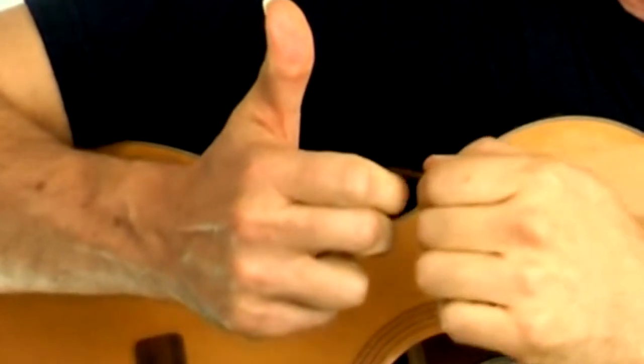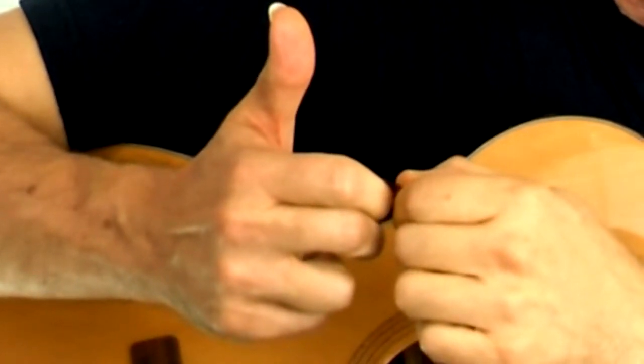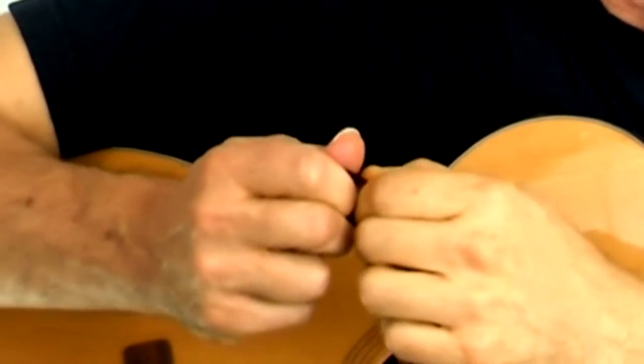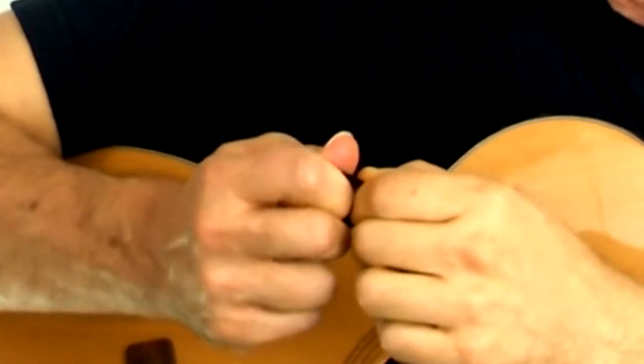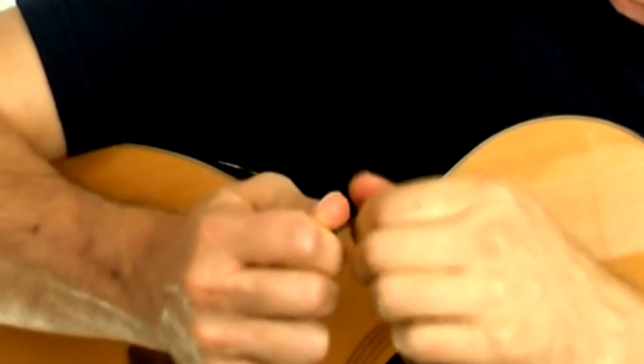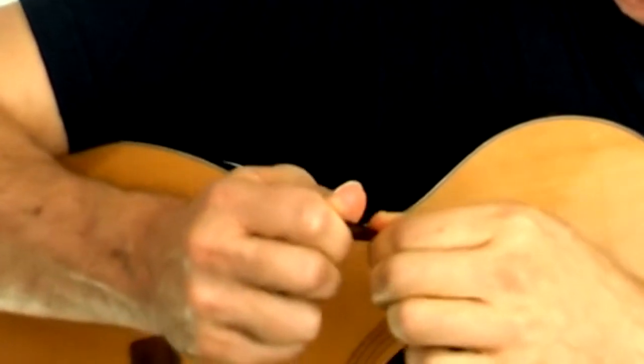Look at that again: I put it on my first knuckle, not right in the middle, a little more towards the tip. Press the thumb down over it and I'm rolling back towards this part of my thumb so that it can wobble a little bit but it won't slip out.